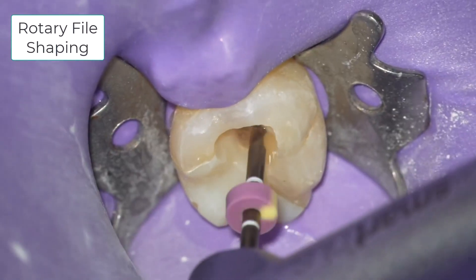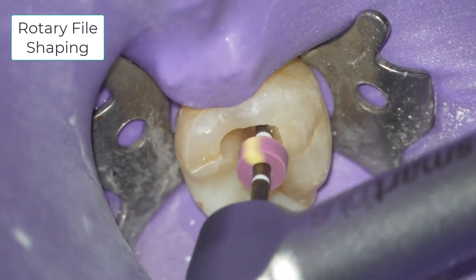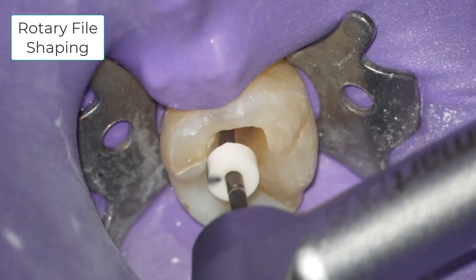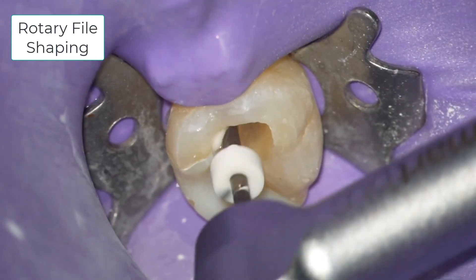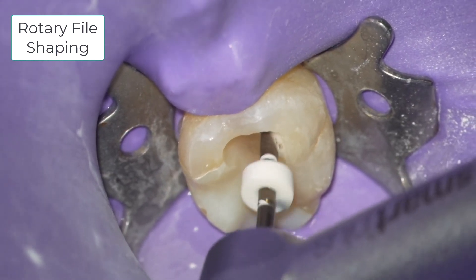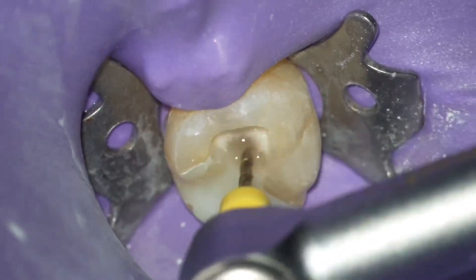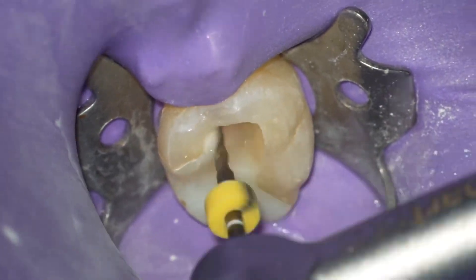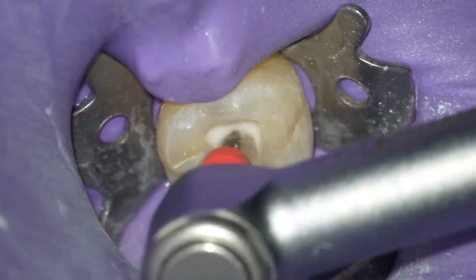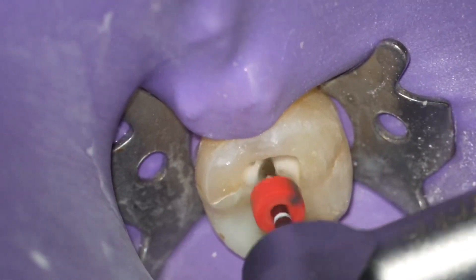Final shaping can be performed by the rotary files of your choice. I use the Dentsply ProTaper Gold files, beginning the sequence with S1, S2, then F1, F2, and sometimes F3. In narrow canals, like the mesial canal of this case, I limit my finishing to the F1 rotary file. I'm speeding up the video four times normal speed to get through this repetitive process of rotary finishing.